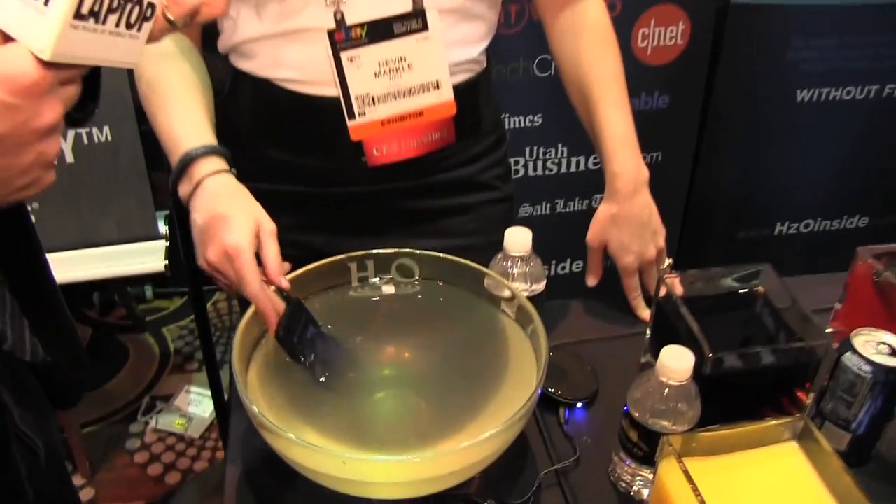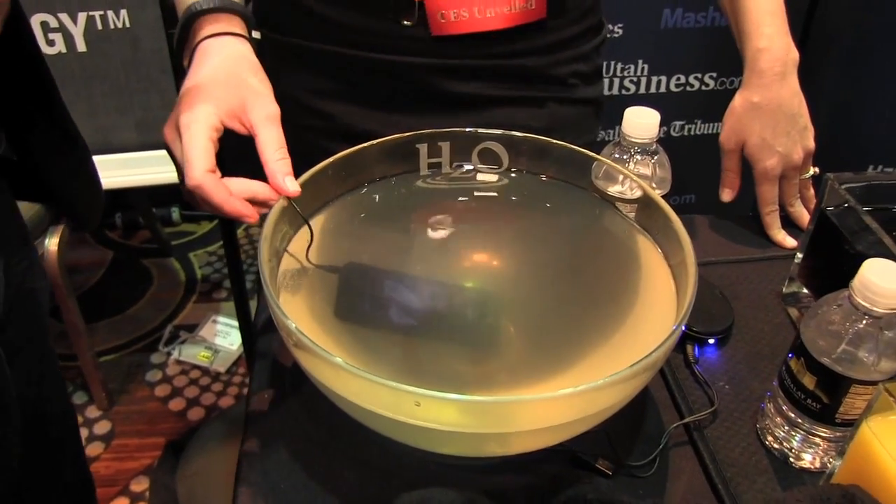Everyone wants to waterproof their phone but they don't necessarily like the bulk. We're taking a look at HCO's technology. Can you walk us through how this waterproofing works? It's unlike anything most people have ever seen — it's nano coating and it's on the inside of the phone as opposed to the outside. How does it work?